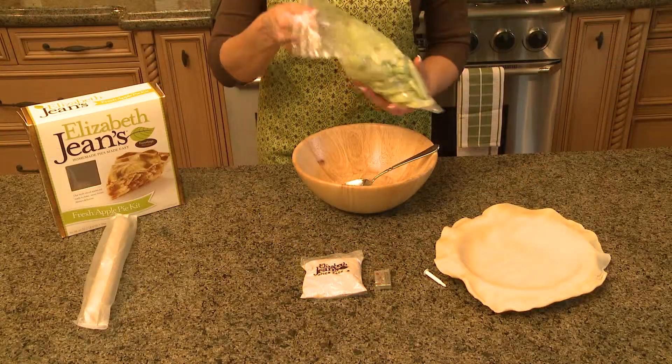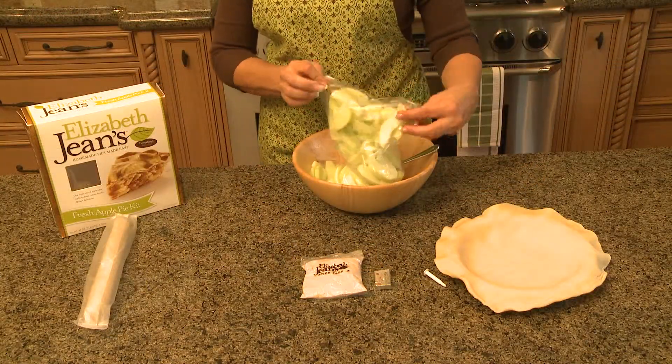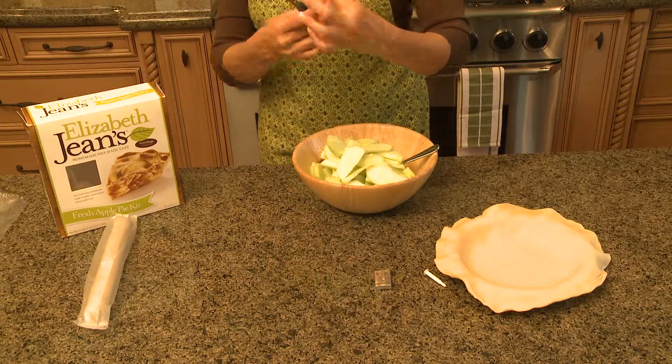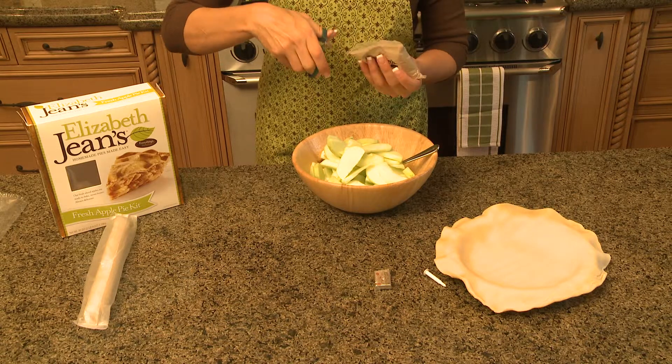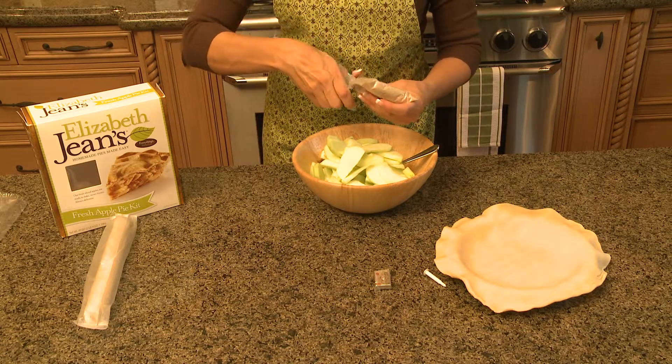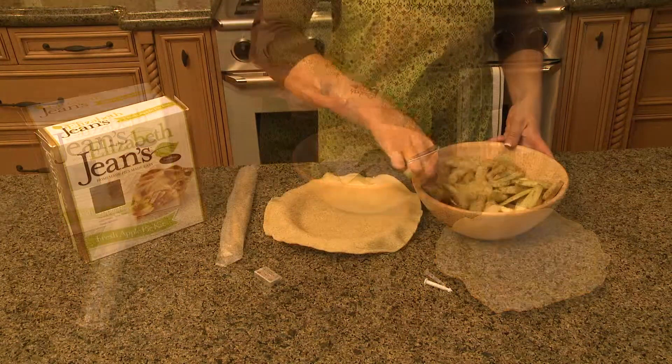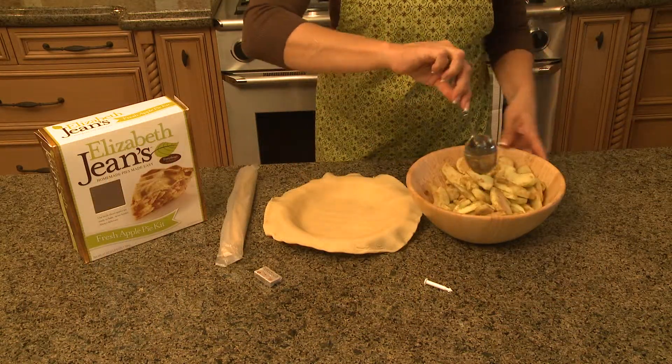Then you want to slice open your bag of apples and pour them in a bowl, very simply. And then same thing with the spice pack — you just want to slice it open with some scissors and pour this right over the apples. And you'll just mix the spices in with the apples.